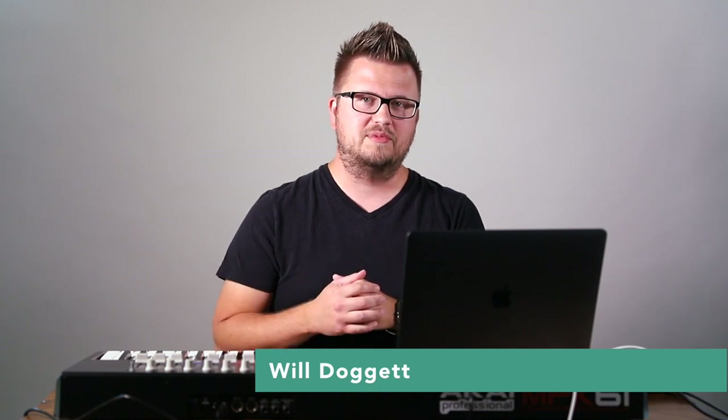If you're using a computer live on stage, it's important to make sure you can stay engaged throughout the performance and not look like you're checking your email while on stage. Hey, I'm Will Doggett, Ableton Live Certified Trainer, founder of Studio Stage, and today I'm going to show you how you can connect a MIDI controller to use with Ableton Live so that you don't look like you're checking your email on stage. Let's get started.